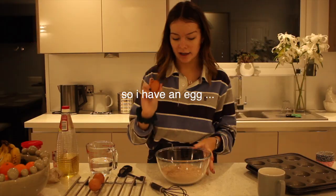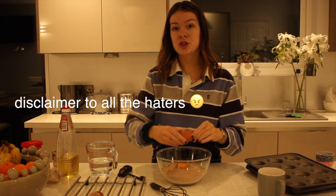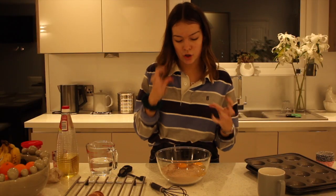I will not be eating these. I have an egg. If my camera cuts out now as I've got eggy hands, I'm not going to be a happy girl. I have washed my hands prior to this, so you don't have to worry. I will not be giving myself any food diseases.